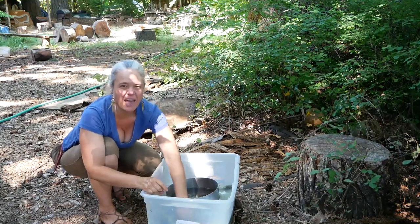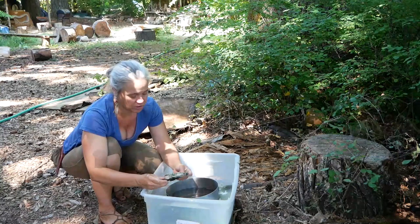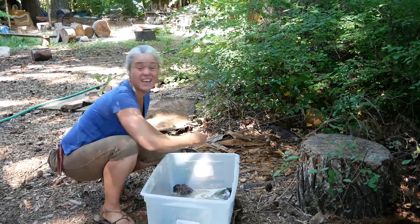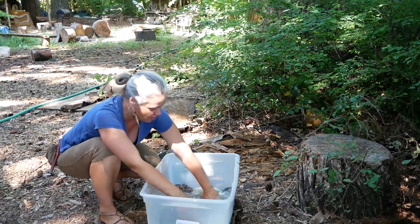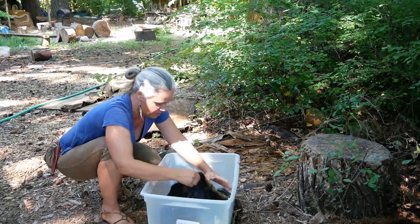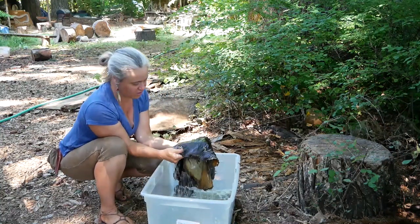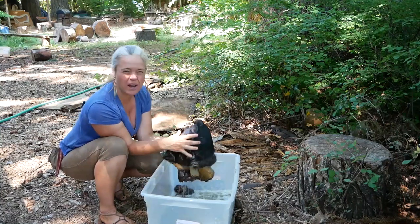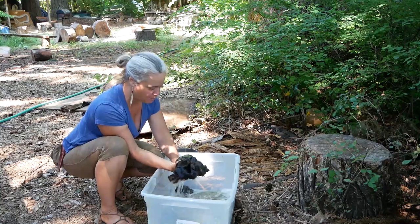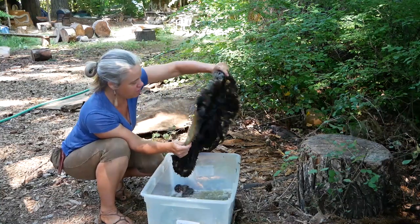Keeping the hide immersed in soapy water long enough to make sure you've really drowned the insects is a good idea. Let's take a look at some of the other furs I discovered and the damage done. I have a lovely beaver skin that I was given — I think when I lived in Wisconsin we had a neighbor who was a beaver trapper, and I got it in trade for a bunch of firewood we cut for him.